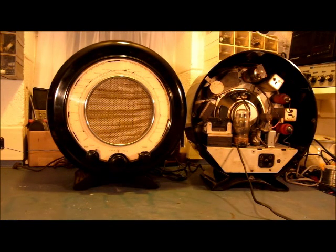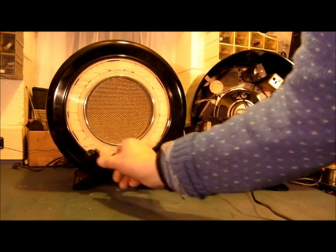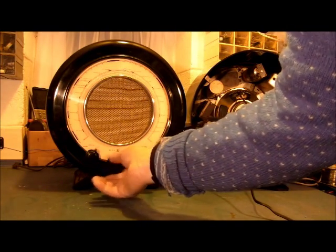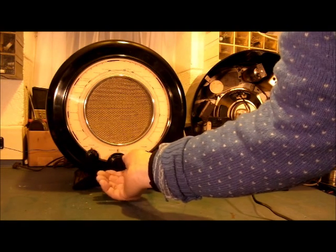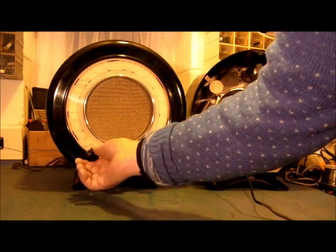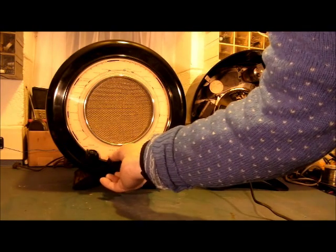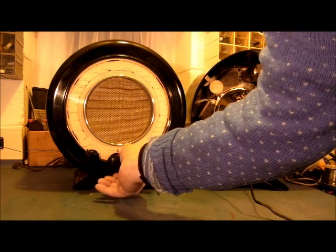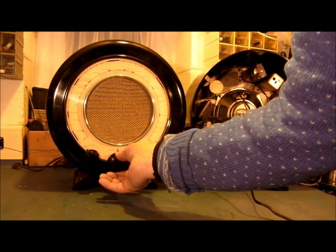The radio on the right is, at present, a non-runner. I have turned it round and removed the back cover to show it internally. I'll just demonstrate this one quickly. That is longwave Radio 4. And shortwave.